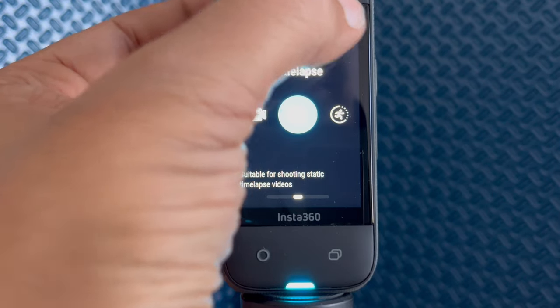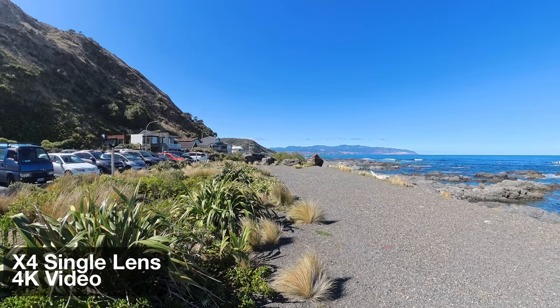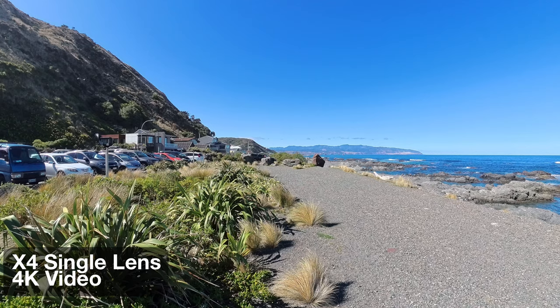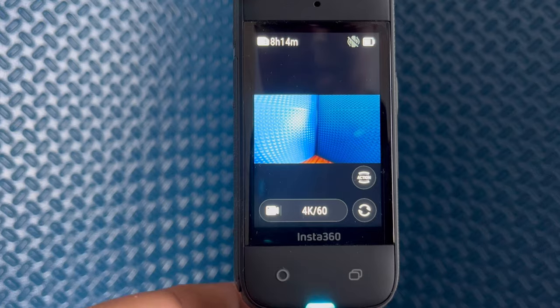There are two main reasons to shoot in single lens mode on the X4. First off, you don't need to reframe your shot, so you can save time later. Secondly, especially if the lighting conditions are difficult, you may be able to get better image quality with single lens mode. This can be the case if one side of the camera is well exposed and the other isn't. In single lens mode, the camera can optimally adjust exposure to one of the two sides.